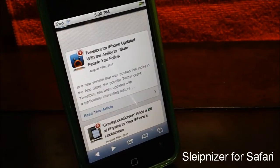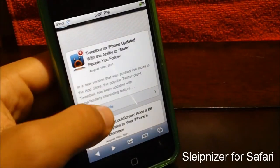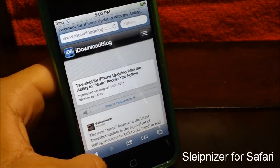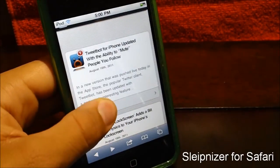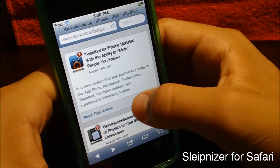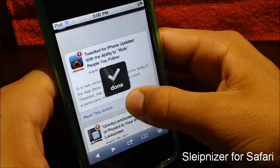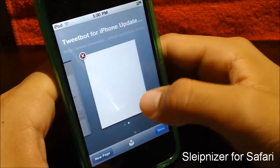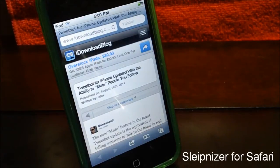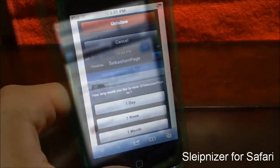Here's one of the cool things about the tweak. If I hold on a link and press it — sorry guys, I messed up somehow. Right there you guys can see: the open link in a background tab. I just used that feature right there. That's a pretty cool part of the tweak.